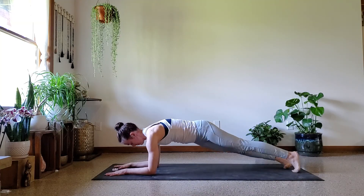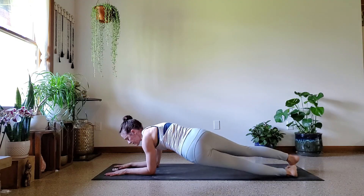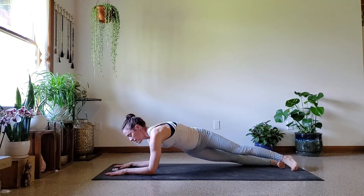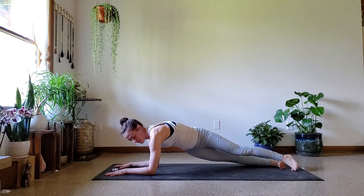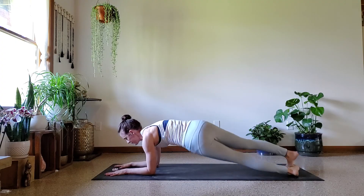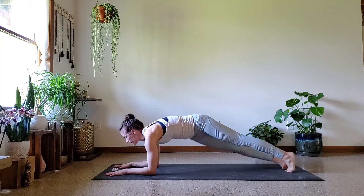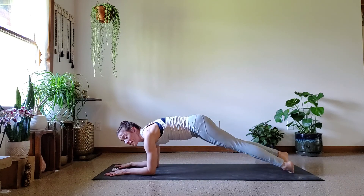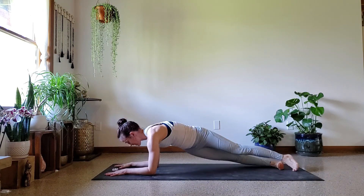Keep that upper back rounded through this whole series. Low belly pulling in. Breath is smooth, even, in and out through the nose. You're already halfway done with this exercise — not all of them, we got work to do.